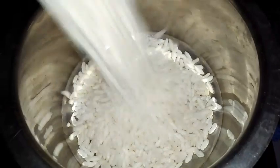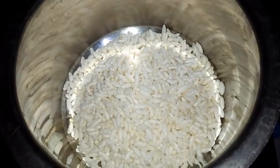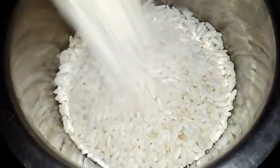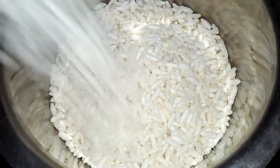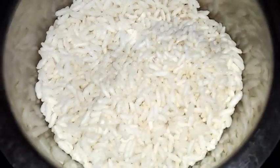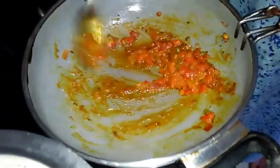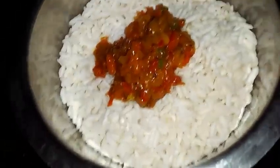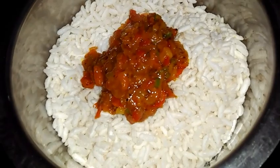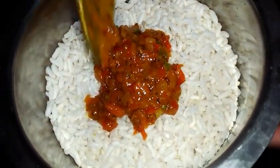Now I've taken a pan and I'm adding puffed rice — we call it mandaki. We need to clean this and add it; there will be some small dust. Add as much puffed rice as you want. Now for this puffed rice I'm adding the prepared Girmit masala. If you have a big pan you can mix in that only. Now we need to mix it well so that every puffed rice is coated with the Girmit masala.